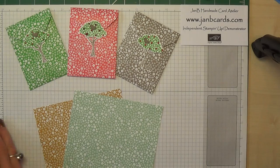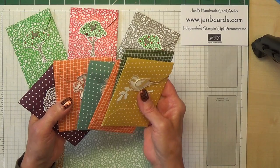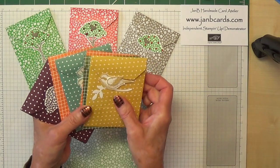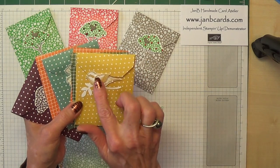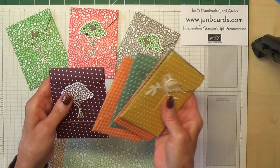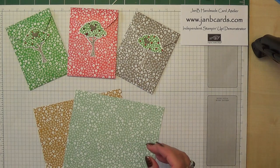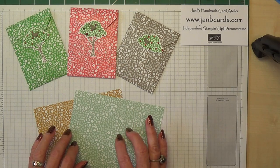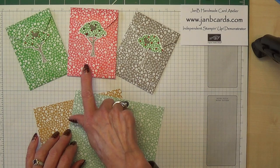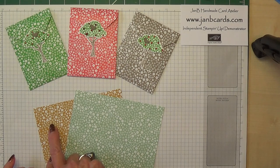These are the ones that I actually showed on my blog the other day. The colours are from the In Colours 2014 to 2016 and I used different closures on them. That one is actually a retired stamp set but the flowers, the tree which is the one I'm going to be doing today, the butterflies. These In Colours are for 2015 to 2017 and that's Cucumber Crush, Watermelon Wonder, Tip Top Taupe, Mint Macaroon and Delightful Dijon.